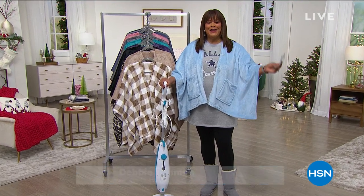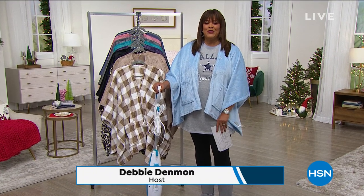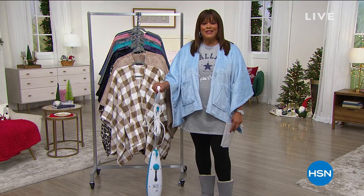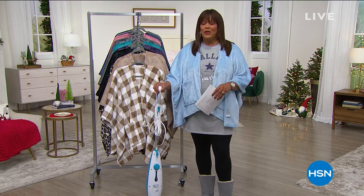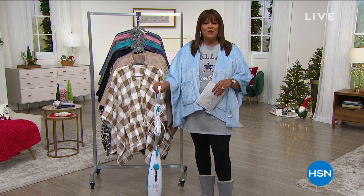Hello everybody, happy Thanksgiving. I hope you're up and about checking on your food, making sure you're getting the green bean casserole all ready. I'm your host Debbie Denman. My friends call me Debbie D and we will be live on Facebook, so I hope you chime in and tell me what you like this morning.